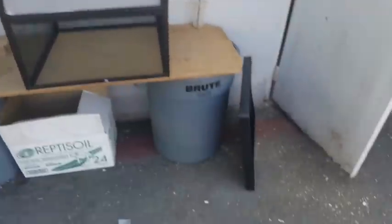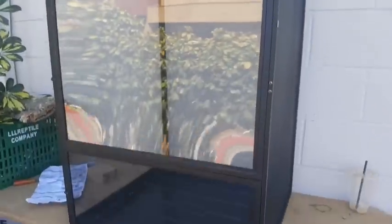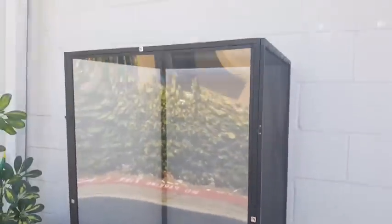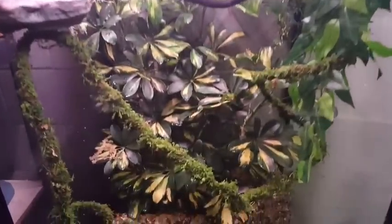That is a mighty fine cage. Let's go ahead and see the finished product — and here it is. It's pretty lit in all senses of the word.